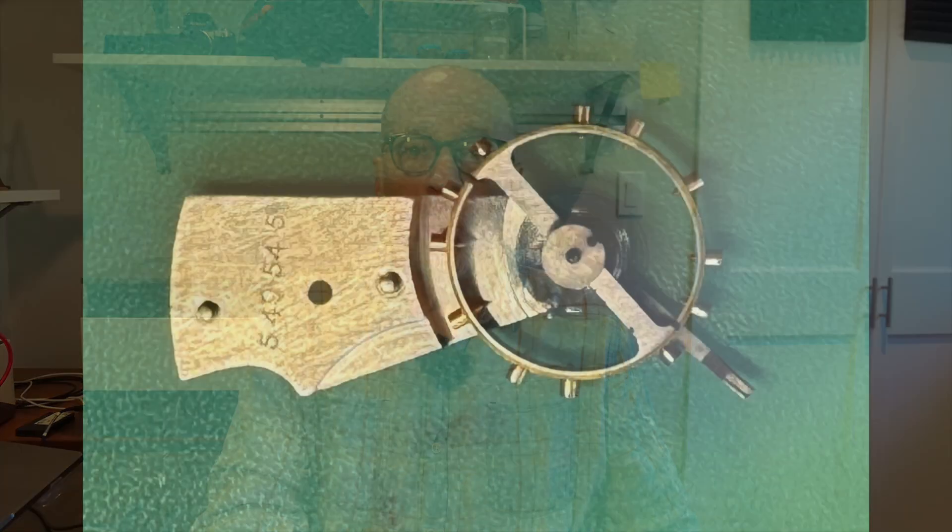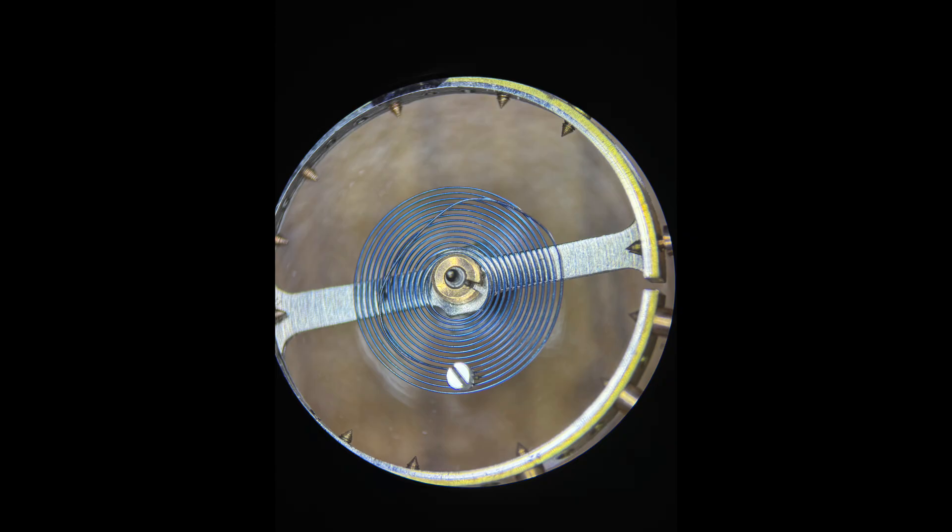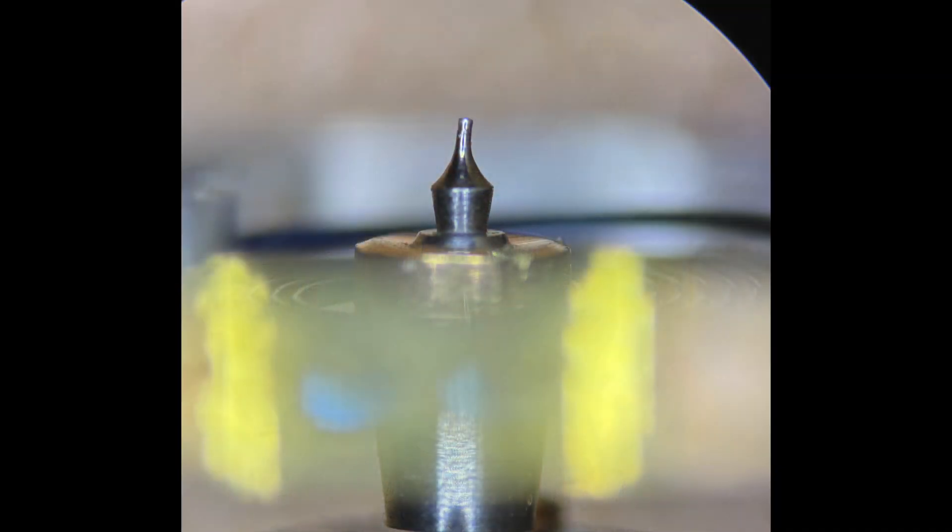I first inspected the wheel and hairspring. The hairspring was flat and in the round, but there was a slight in-the-round deformation at the innermost coil near the arbor. I then examined the balance staff under the microscope, and here I found another more serious problem: the balance staff has a bent pivot. This will definitely rob the balance wheel of velocity and momentum.